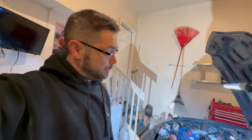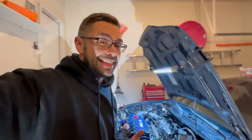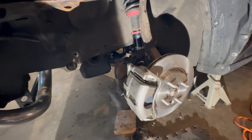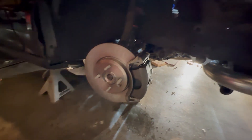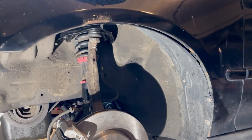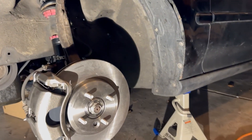It definitely took longer than expected, but that's mechanics — it always happens. I cannot believe it, we are almost ready to put wheels on. We do have to bleed the brakes of course, but I'm stoked. Let's go. Dirty, but man, it's gonna feel so damn good.